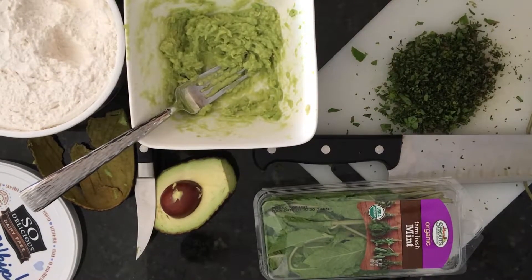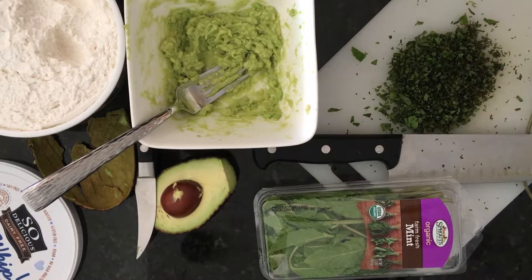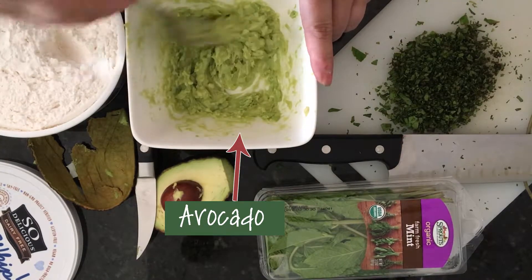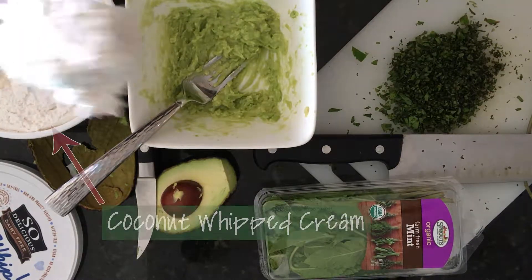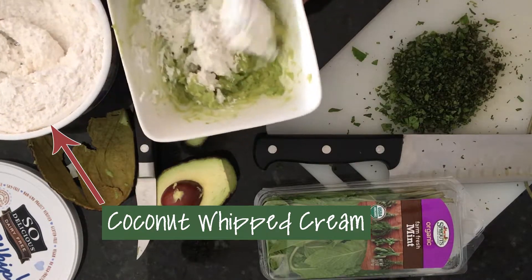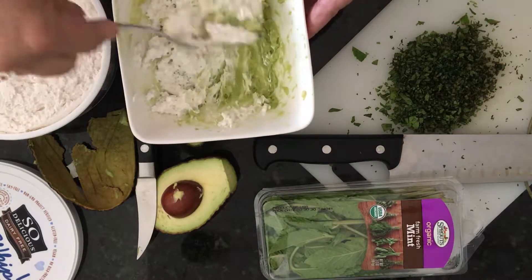Welcome to Chef Jennifer's Kitchen and Jen's Gems. I taught you on the AZTV show how to use avocado to make a green food color. So what we're going to do here is we're going to take some coconut whipped cream and we're going to fold it in to the avocado. It's going to turn it green so that you can have a green topping.